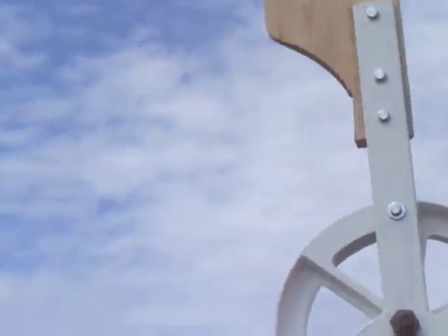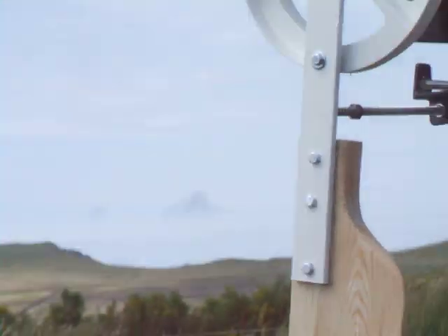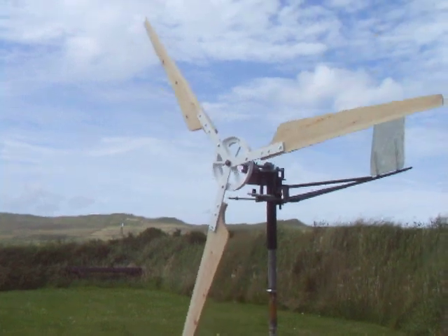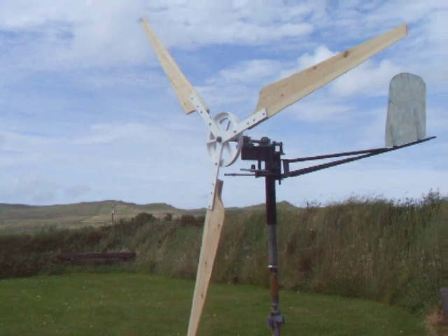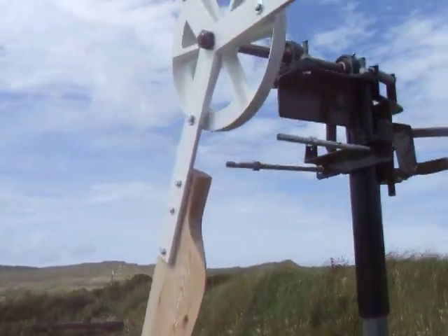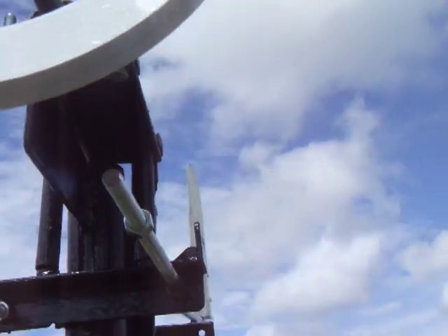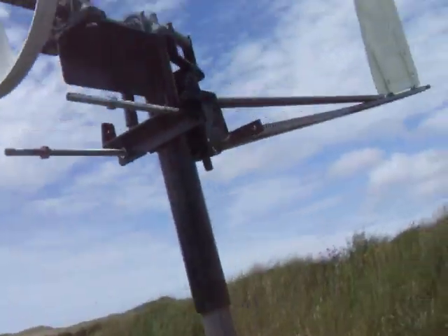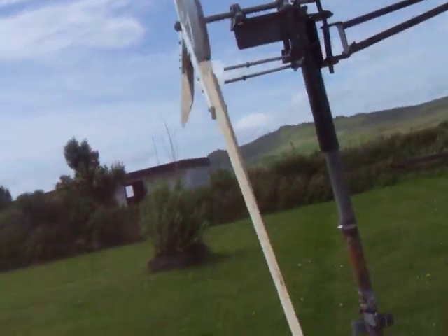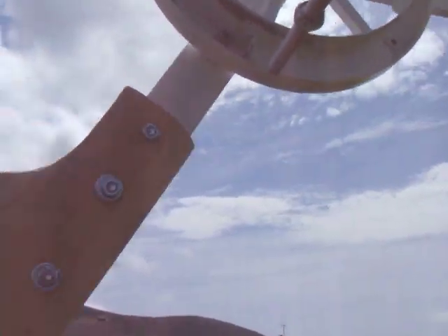Let's see the blades start — there she goes, they're starting. They've stopped. Come on, give us a gust. I think one of my bearings is a little bit tight as well, so I'm going to have to cheat a bit, but they're going round now. We just need a bit of a gust.